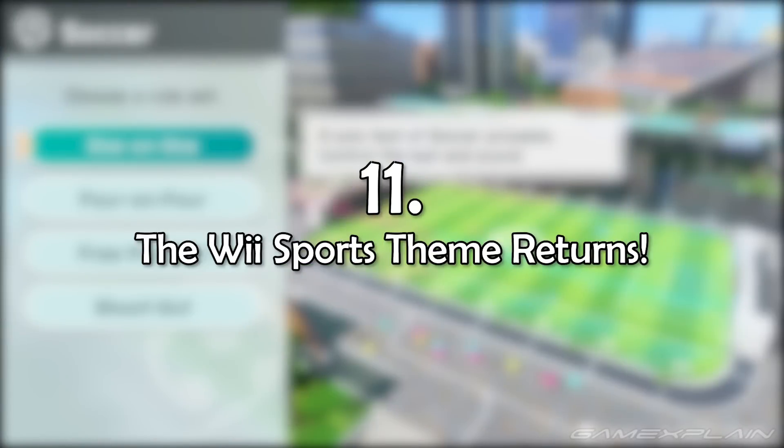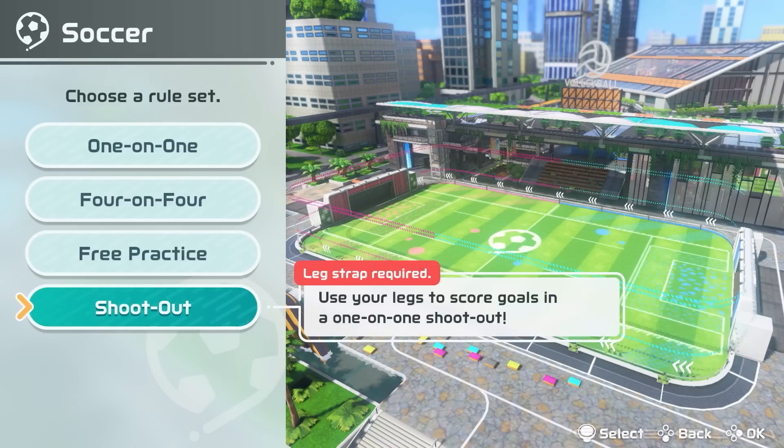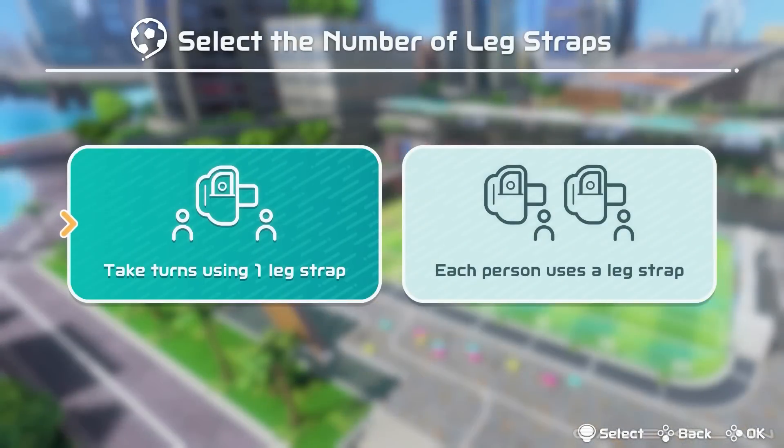And number 11: the Wii Sports theme is back. Since this game is the latest in the Wii Sports series, this shouldn't come as a surprise, but it was really nice to be sitting there playing and all of a sudden hear the iconic Wii Sports main theme.